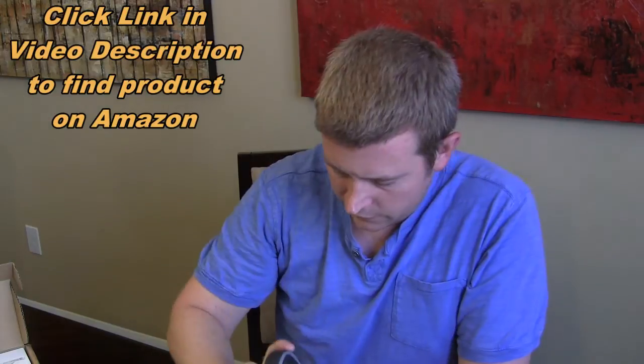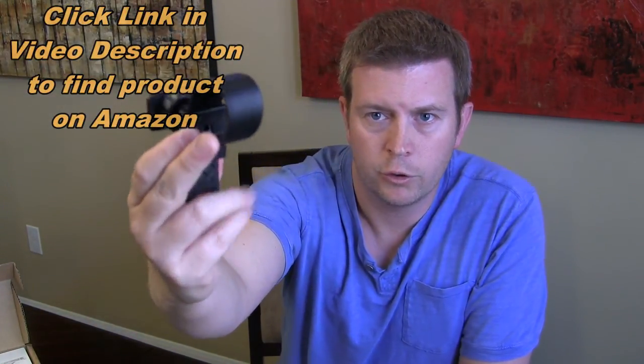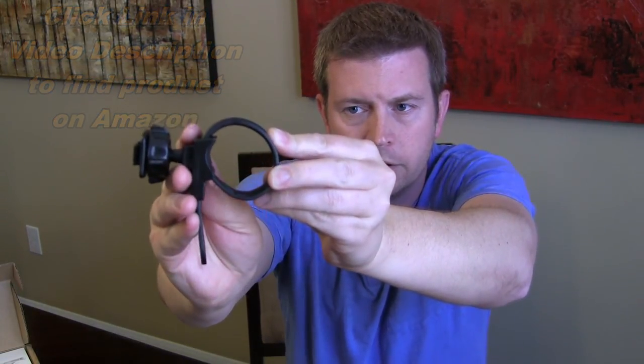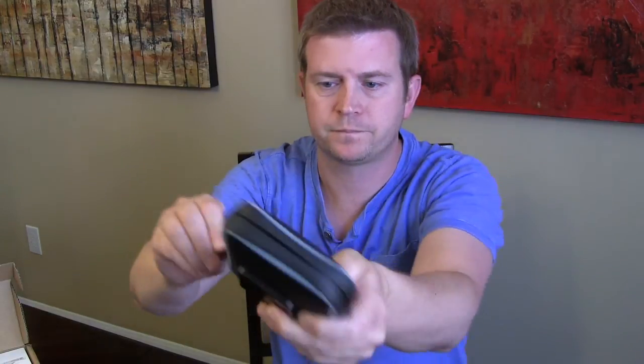It comes with this strap mount so that it can go around a bar. You're probably more likely going to use this on a bike, but it could possibly be used on a boat or something like that as well. The case does have these foam inserts so you can make it fit however you want.